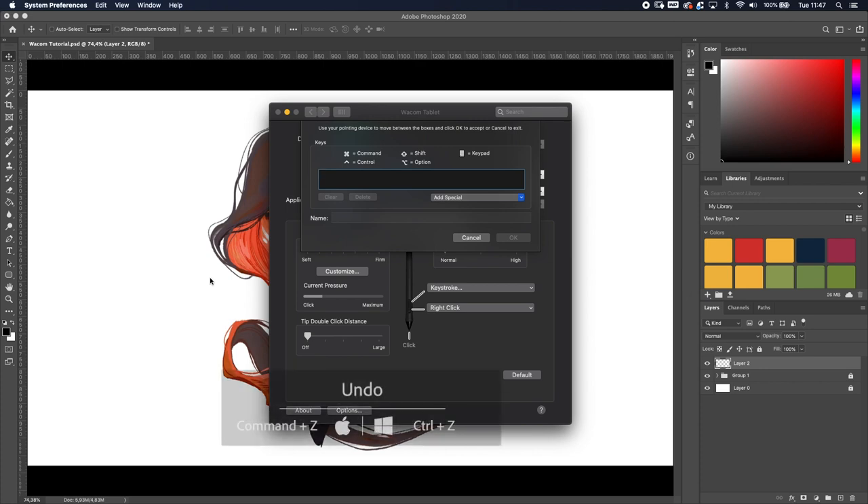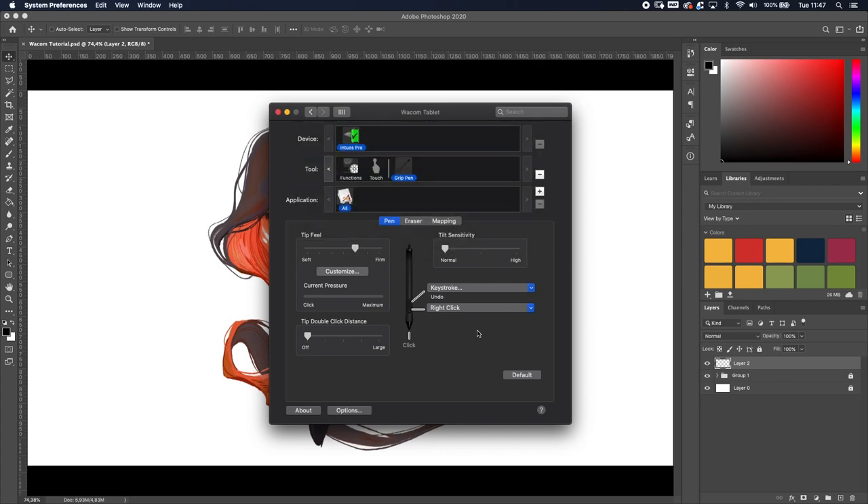Just do Command+Z — or Control+Z on Windows — name it 'Undo,' and press OK. Now every time I click the back button it activates the Undo keystroke. You can assign whatever you want — even Control+S or Command+S to save your project, because we've all been there when your project crashes and you have to start over. I would strongly suggest setting up this keystroke because it speeds up your workflow.